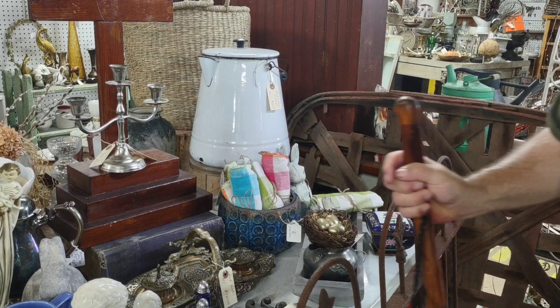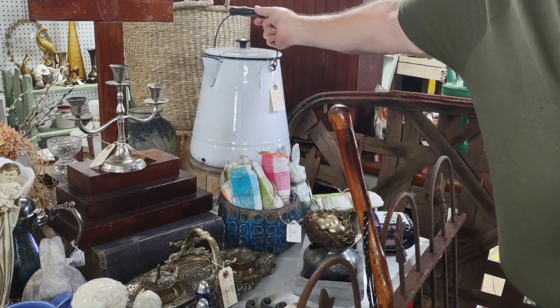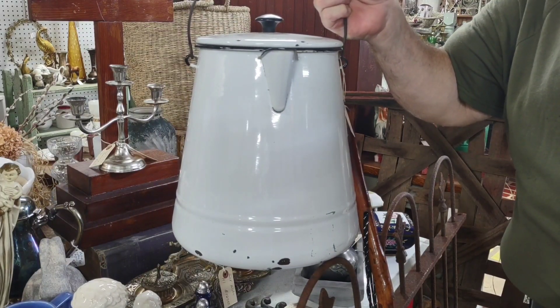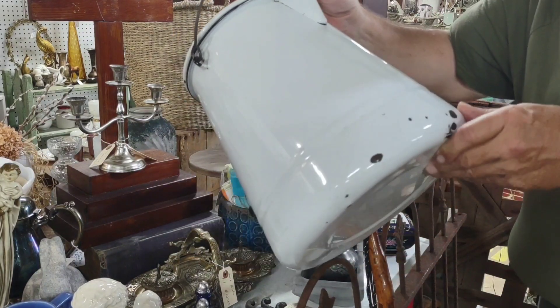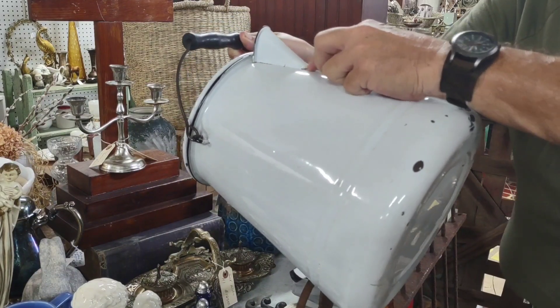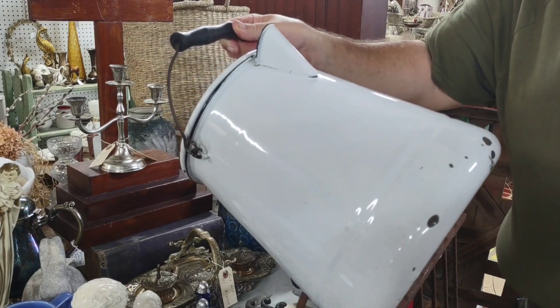Here is a whopper of a coffee pot for making cowboy coffee — this should supply the whole gang with enough coffee to keep them running for the day. We want to check this thing out. It has lost some of the enamel down here around the bottom of the spout.